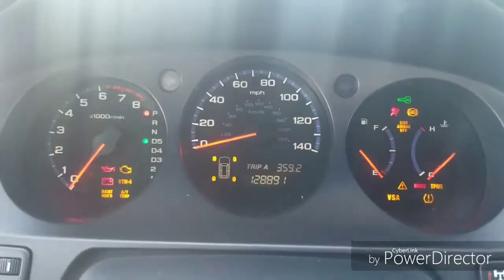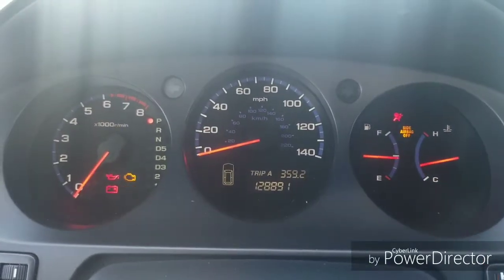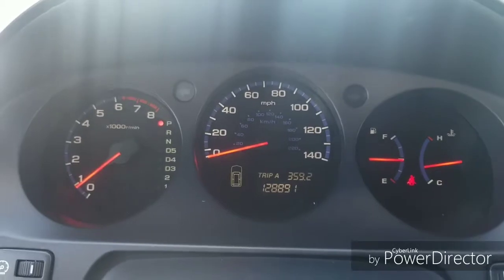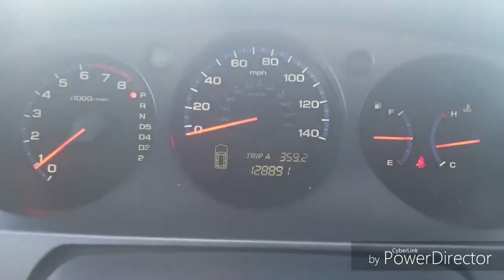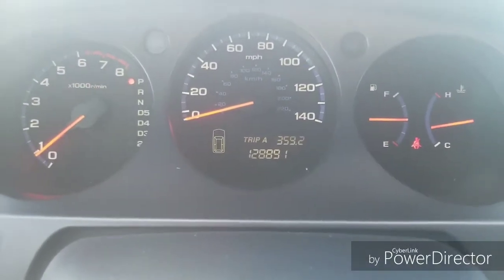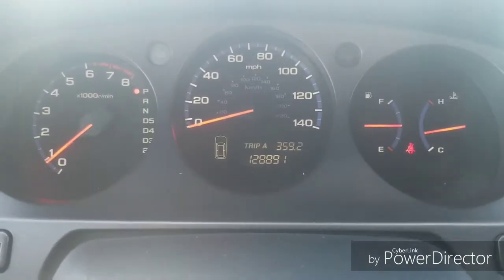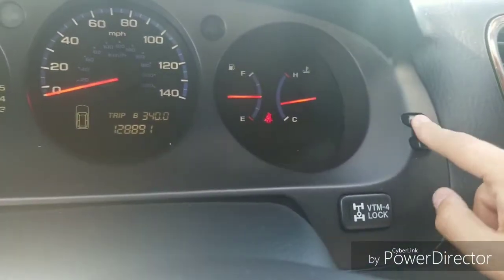I'll go ahead and start her up. Digital odometer. You're also able to use the select buttons and reset buttons to go through the display.